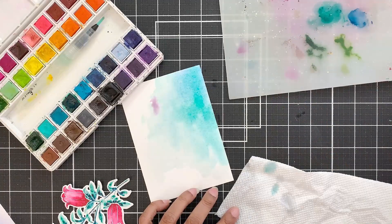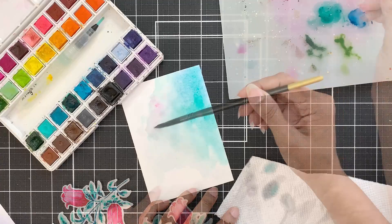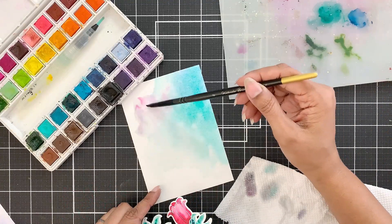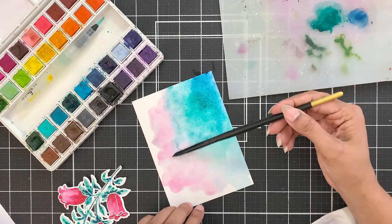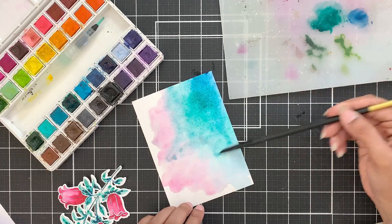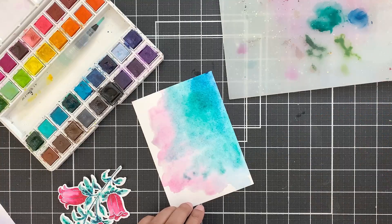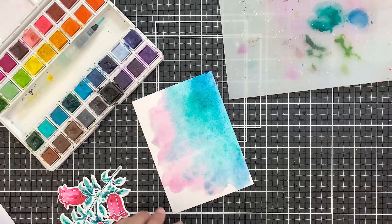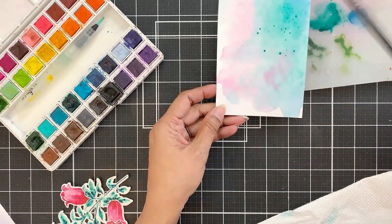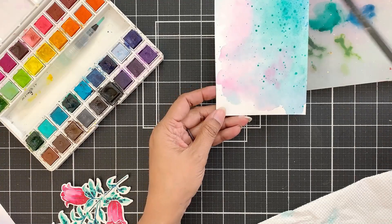Once I am happy with the blue and green, I will drop in the rubelite pigment. Make sure you don't overwork this otherwise it will mix — just drop it in and spread it a little, or maybe not at all if it's spreading on its own. When I like how it looks I will use the heat tool to dry the panel. Then I will add splatters of desert night and emerald pigment onto the panel.